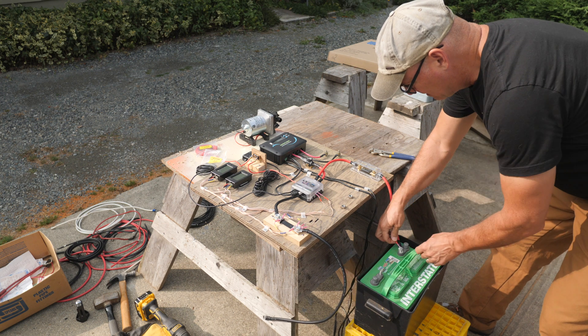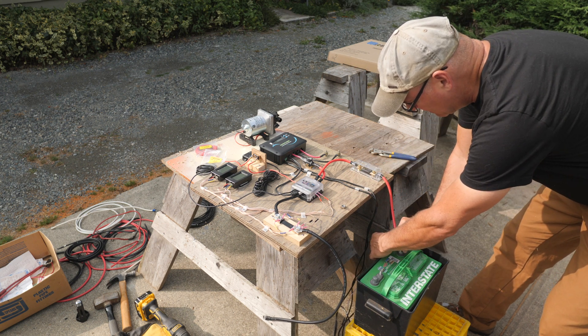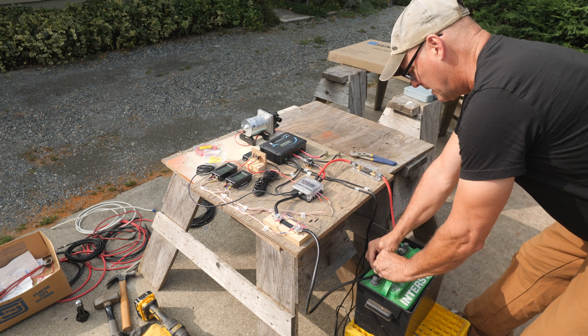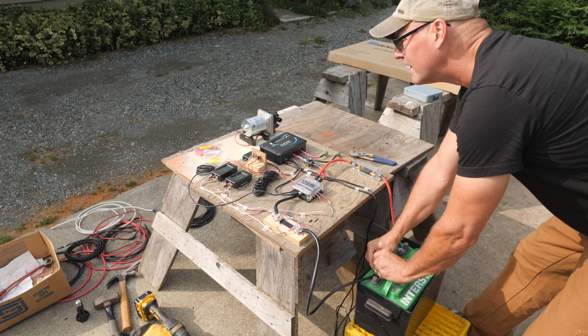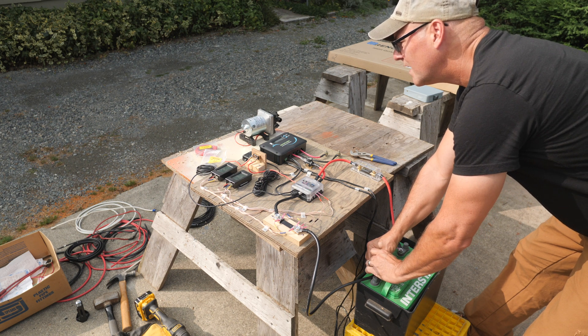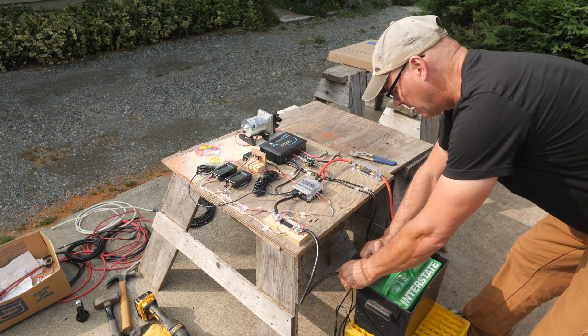Now I'll connect the red positive wire to the battery, followed by the negative. If everything is wired correctly, then the solar controller will show the battery voltage, and one of the monitors will show a small draw from the battery as well.